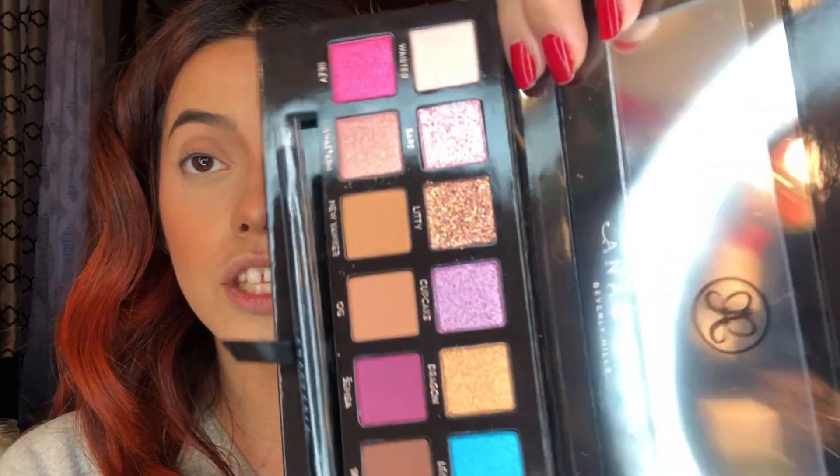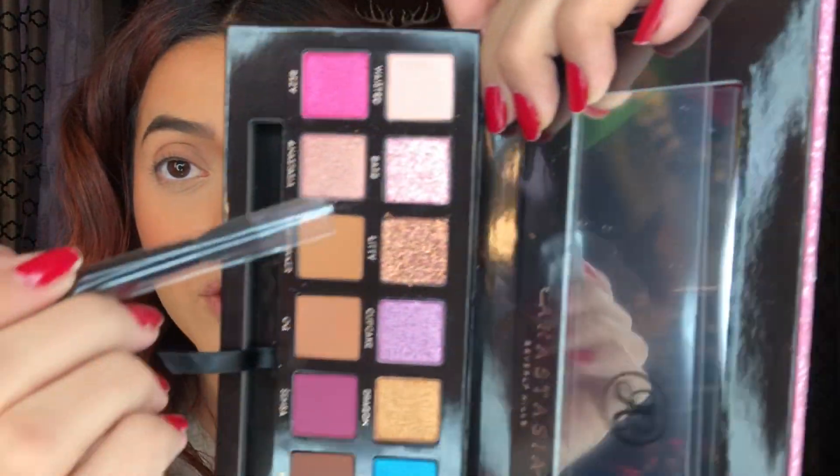I get it that people say they look identical, but look at all those shimmers — Modern Renaissance does not have that. I understand what people see, but we have to think about who's the person behind the palette. It is AMrezy and ABH, and they even put two more shadows in. It is stunning and I really like the shimmers here.